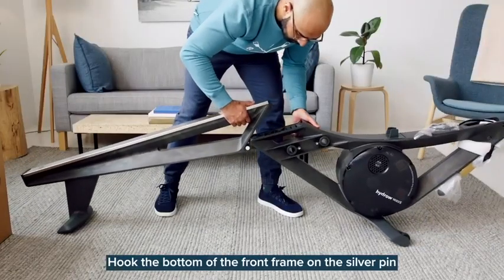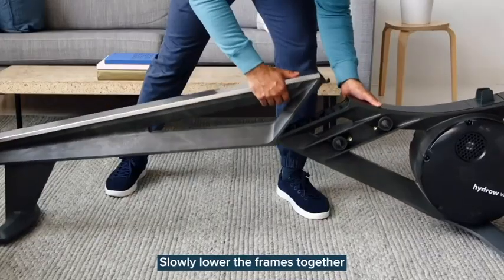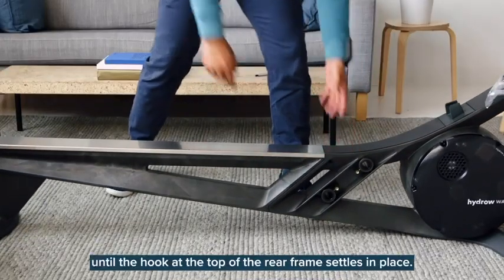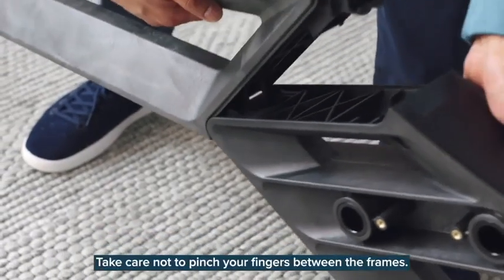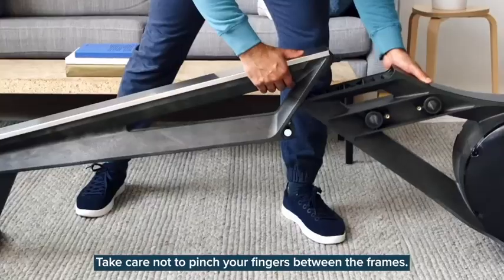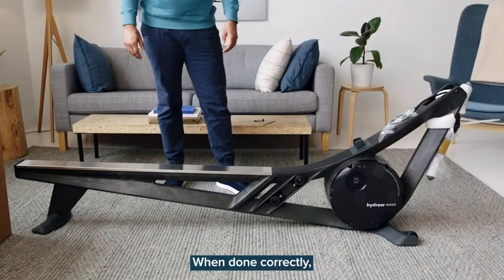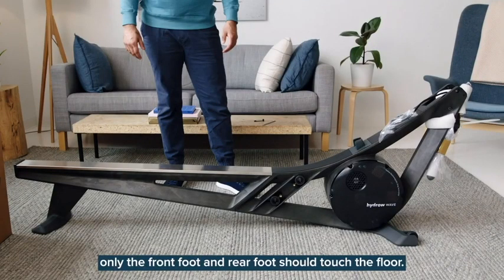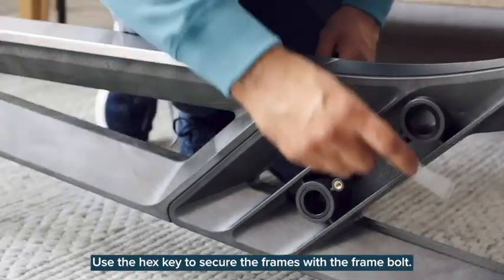Hook the bottom of the front frame on the silver pin in the bottom of the rear frame. Slowly lower the frames together until the hook at the top of the rear frame settles in place. Take care not to pinch your fingers between the frames — it might take a few tries to get the alignment right. When done correctly, only the front foot and rear foot should touch the floor. Use the hex key to secure the frames with the frame bolt.